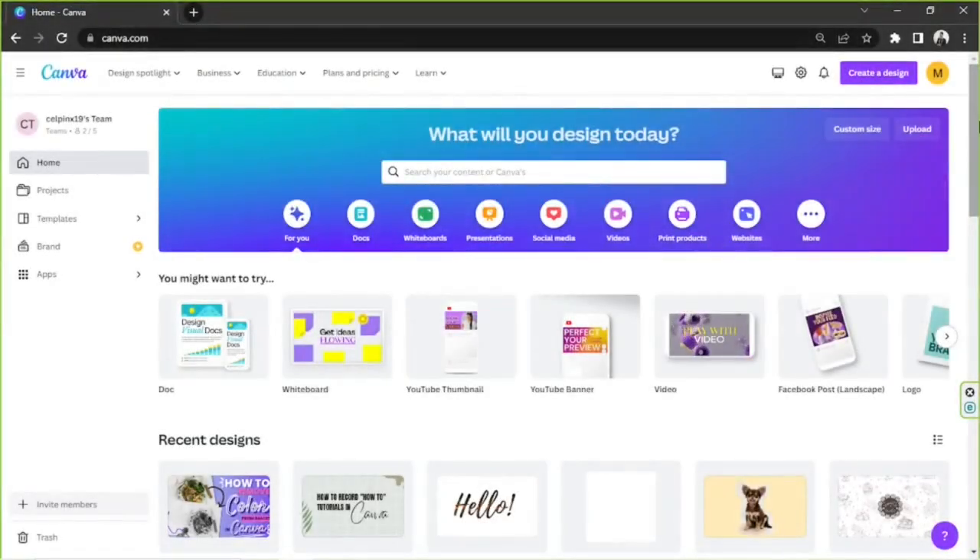Hello everyone. Today we're going to talk about printing A4 size in Canva. First of all, A4 is the most popular paper size and is considered the standard paper size for most printers.